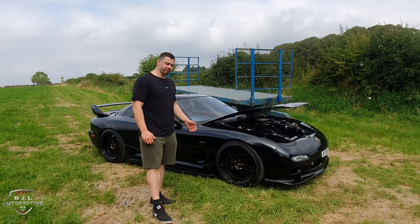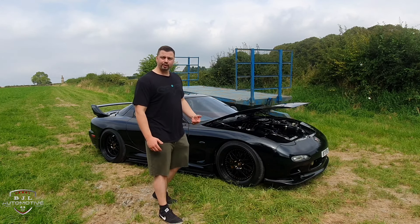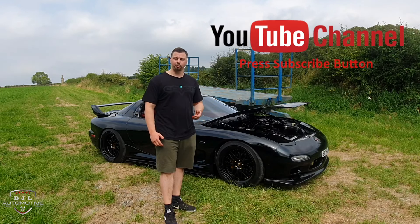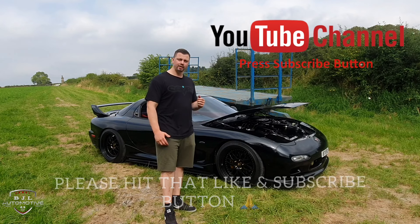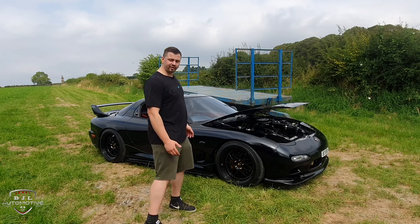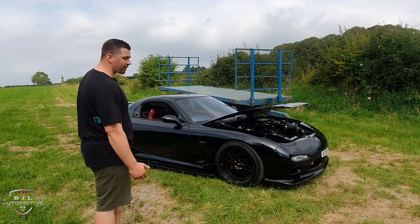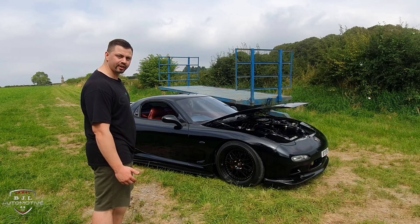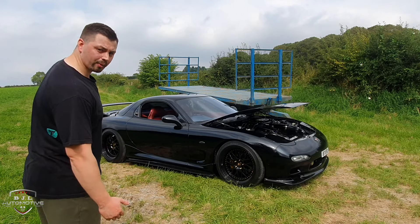That's it for today's video on my RX-7 FD. I hope you guys enjoyed it. There are more videos yet to come — if you haven't already, please hit that subscribe button as it really helps me stay motivated to make more videos. There are big future plans for this car, especially in the engine bay. I'm currently waiting for a parcel with those three items I mentioned, so stay tuned for those videos. Until then, I hope you guys enjoyed it and I'll catch you in the next one.